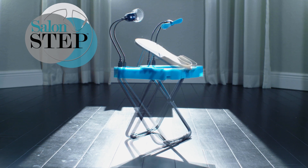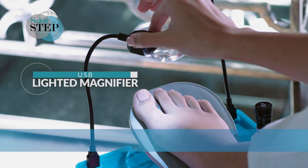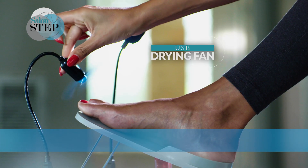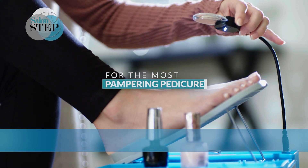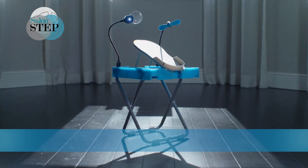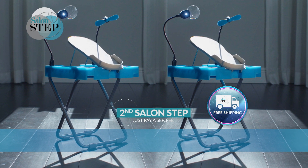Now you can experience the future of pedicures yourself with SalonStep — complete with USB lighted magnifier and USB fan for just $29.99. But for the most pampering pedicure experience, order now and you can get a second set. Just pay a separate fee, and we'll even ship it to you for free.